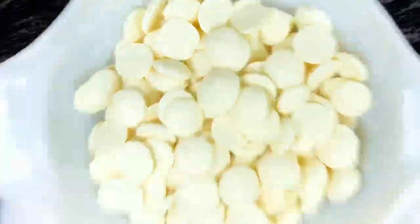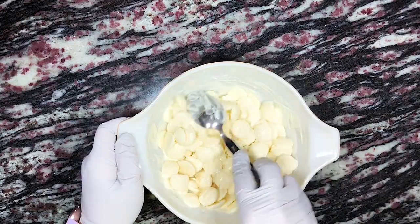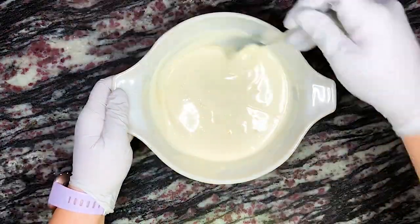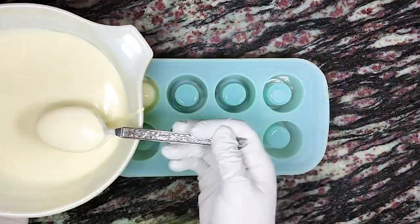To a microwave-safe bowl we add about four and a half cups or 766 grams of Ghirardelli vanilla melts, and we melt those in the microwave in short increments of 15 to 30 seconds at a time until completely melted. Make sure to stir in between each heating. Once completely melted, we add the melts to the wells of a silicone shot glass mold.